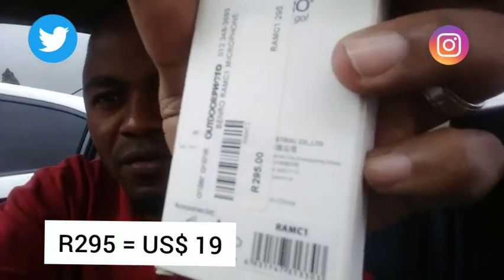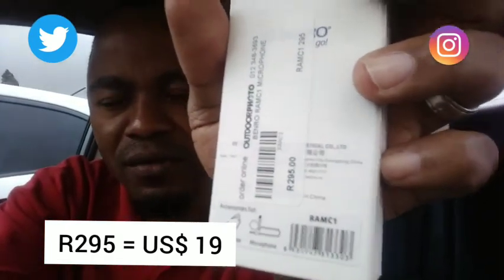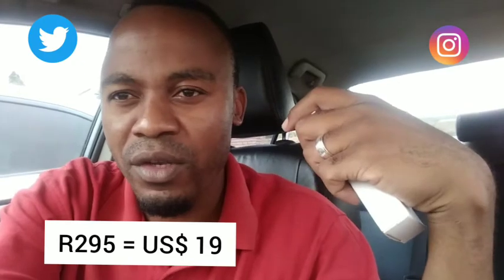We're going to unbox this Benro microphone. It costs about $295 here, which is about $19 at the time of recording according to the conversion rate — just under $20. So it's a cheap microphone and I'm just going to put it to the test.